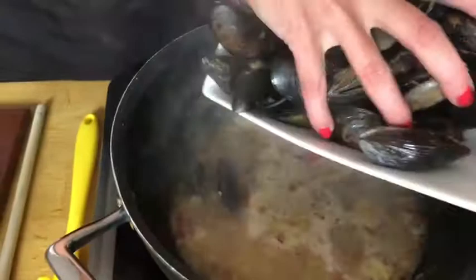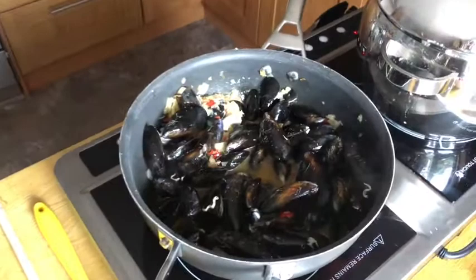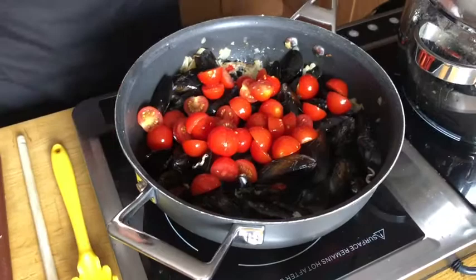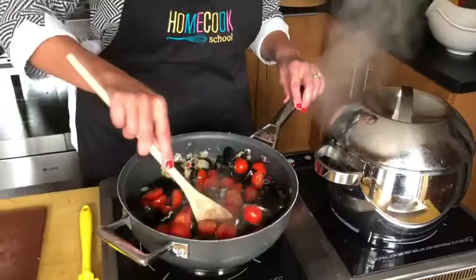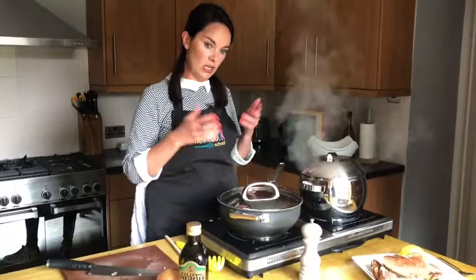These are all scrubbed and de-bearded. I'm going to add the fresh tomatoes — about 300 grams of cherry tomatoes. I buy the little ones on the vine because I think they're normally sweeter. I've discarded any mussels which were open — give them a little press and they should close, but any that are still open, just get rid of them. They've started opening already, so I'm going to put the lid on and give that a minute to steam and open up.